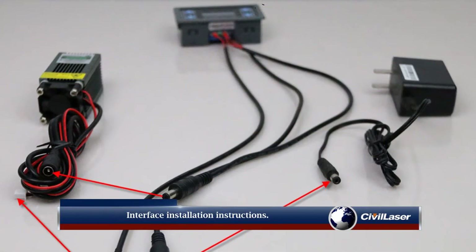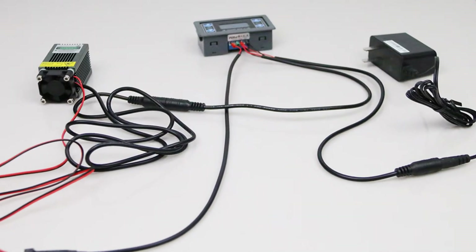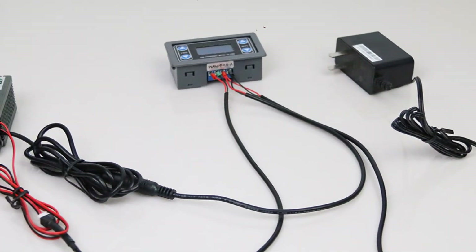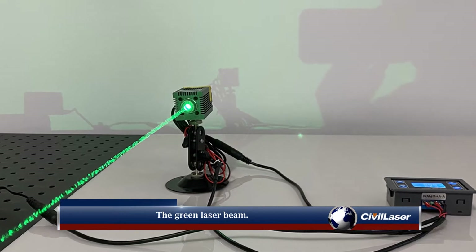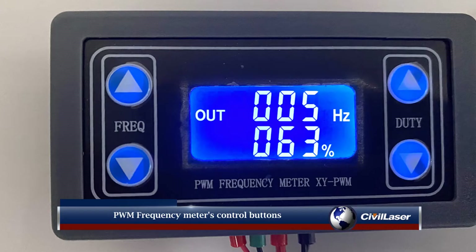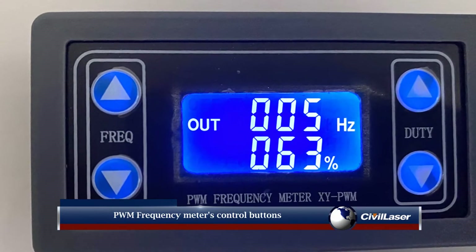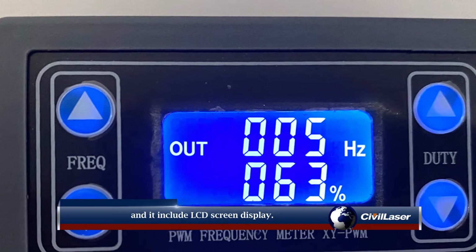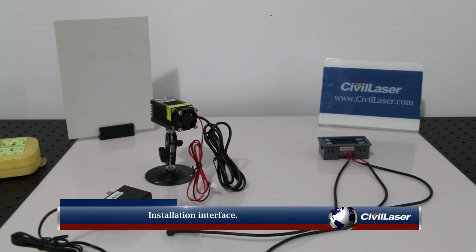Interface installation instructions. The green laser beam, PWM frequency meter's control buttons, and an LCD screen display are all included. Installation interface.